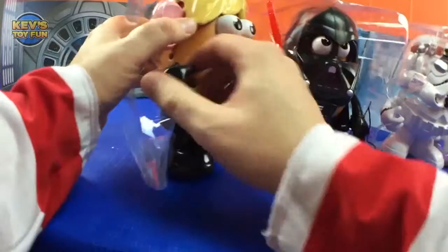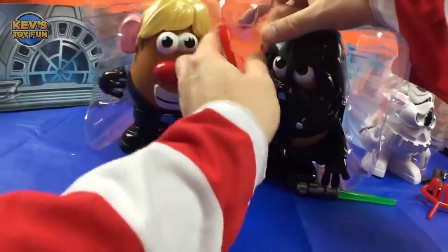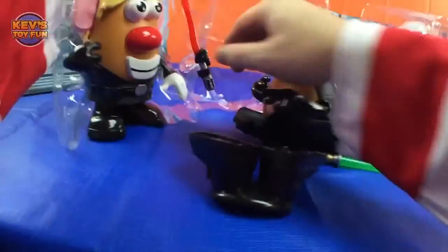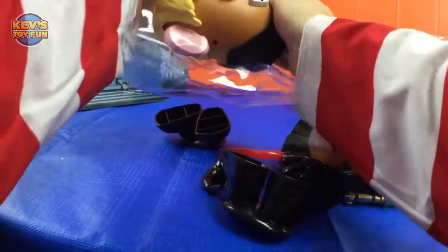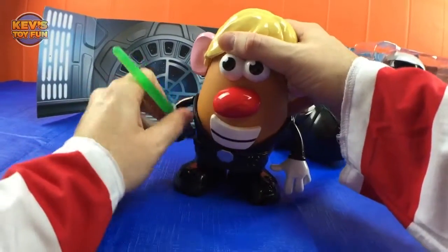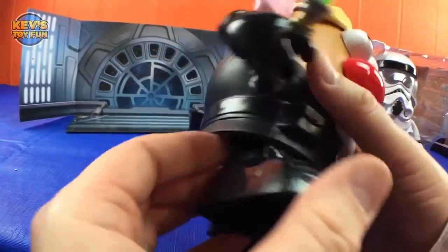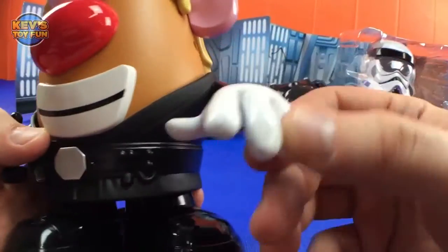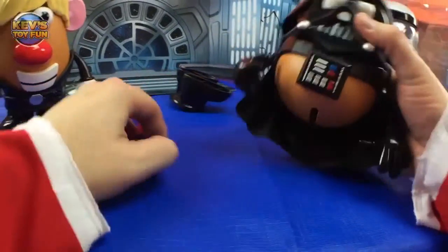There we go — he doesn't mess around! You have to lose some pieces to get him out. Very cool — it's a green lightsaber. Put that in there. He's got blonde hair, eyes, nose, mouth — he's wearing his Jedi black robes, two arms. Looks like Mickey Mouse right here! Black glove with his lightsaber and he's got his feet. Okay, now let's look at Darth Tater.